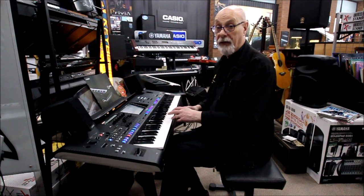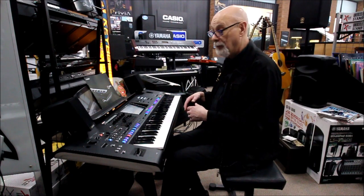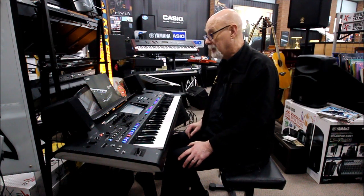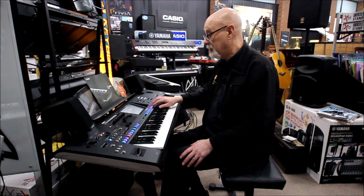I can save those onto the hard drive — there's a 60 gigabyte hard drive built into the keyboard — but normally I'm just using a good old-fashioned USB stick to save everything. I can change these sounds on the fly.